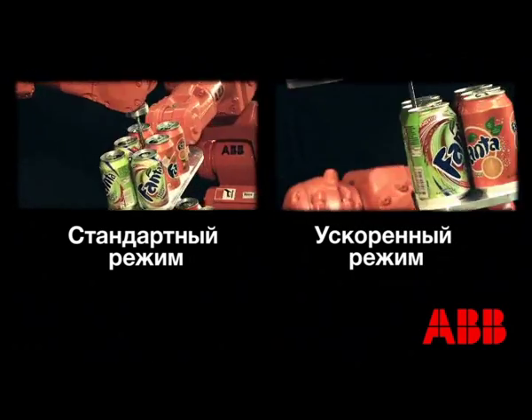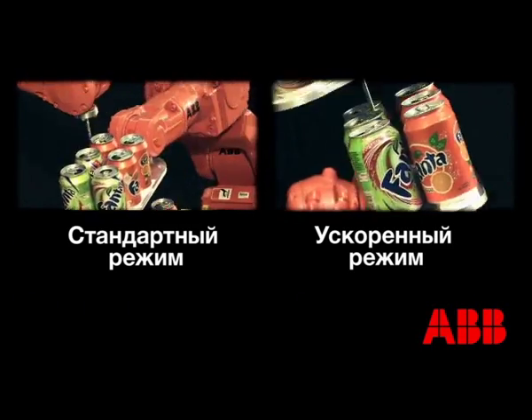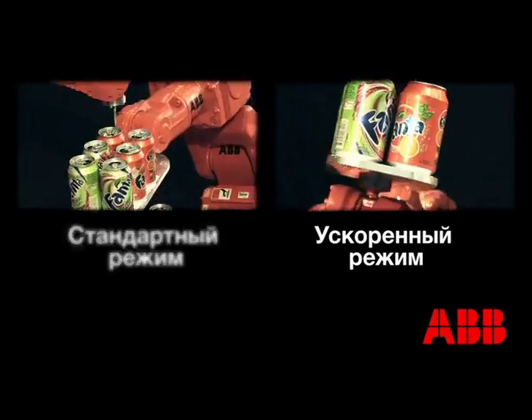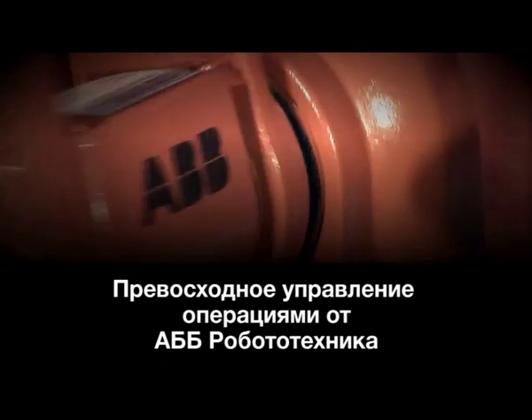TrueMove for the best-in-class path accuracy. QuickMove for the shortest cycle times. And it's delivered in all our robots as standard. Superior motion control, brought to you by ABB Robotics.